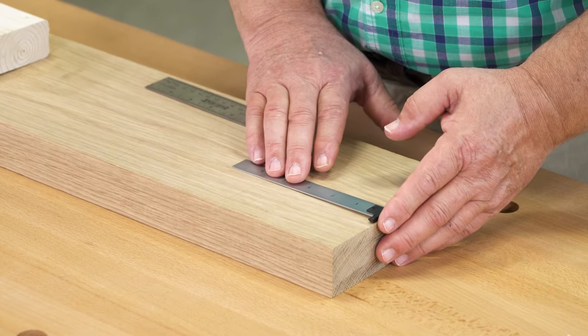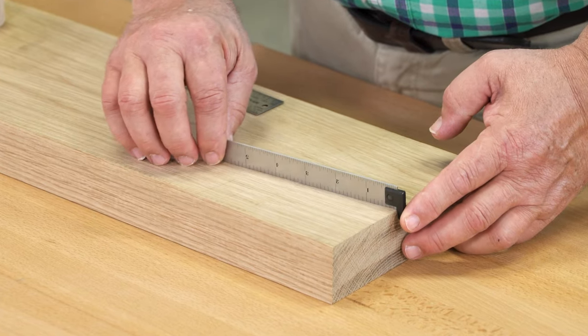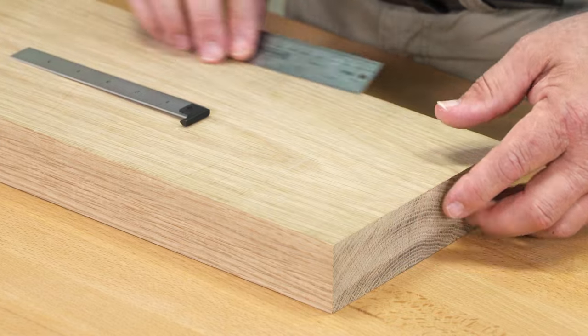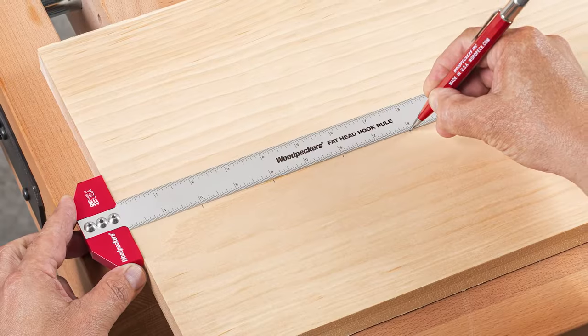Traditional hook rules only work with the rule held upright and they provide virtually no reference for square alignment of your rule. They're better than eyeballing the edge, but just barely.